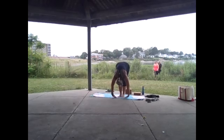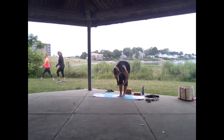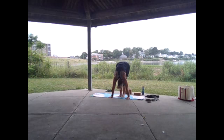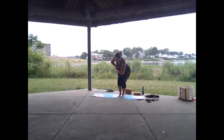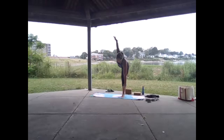Exhale fold through heart center, inhale to a halfway lift, exhale and fold. Drop the hips, on the inhale come up utkatasana. Place the hands at heart center, we're going to twist to the left — knees stay in place, hips stay in place, just the upper body twists. Shift the weight into your right foot, lift the left leg, send it behind you — half moon like we did on the mat. Open your arms if you'd like, use a block if you need.